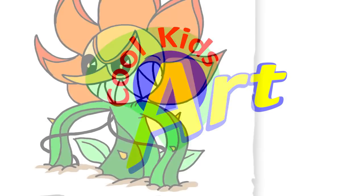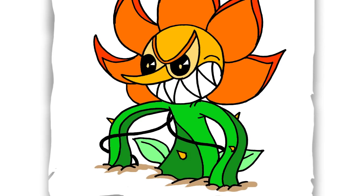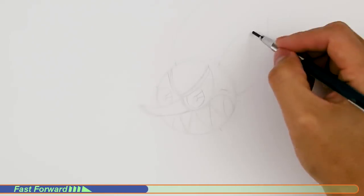Hey, welcome back to Kool Kits Art. For this video let's draw Cagney Carnation in her final phase in Cuphead. Let's get started with a quick sketch and then I will show you line by line on how you can draw this.